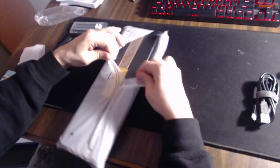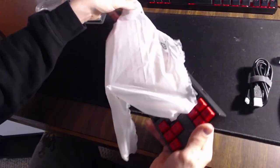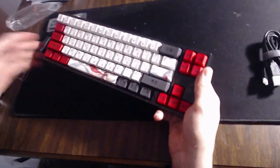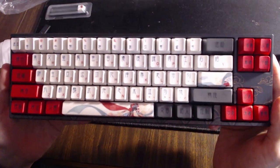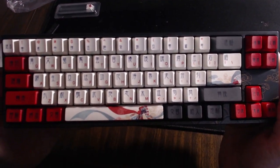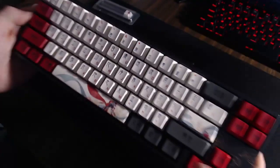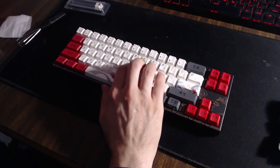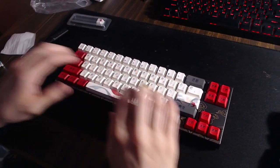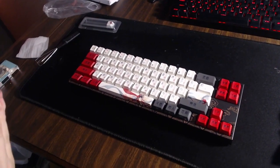All right, here we go — we're finally opening up the keyboard, the main thing you guys came here for, so we can actually see what this beautiful keyboard looks like. Wow, would you guys look at that! This is a beautiful keyboard and I love it so much. It feels amazing, it handles amazing, the button clicks are amazing — and you guys will be getting to that so you can hear what the button clicks actually sound like later on in this video.